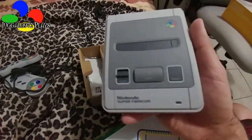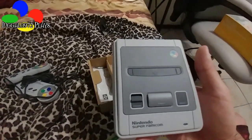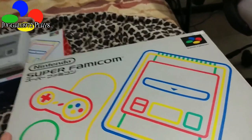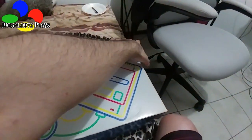Let us take a look at the comparison of the Super Famicom Classic and the original Super Famicom, shall we? There we go. Let us look at the original Super Famicom, shall we? Don't mind the noise outside, just an 18-wheeler passing by.